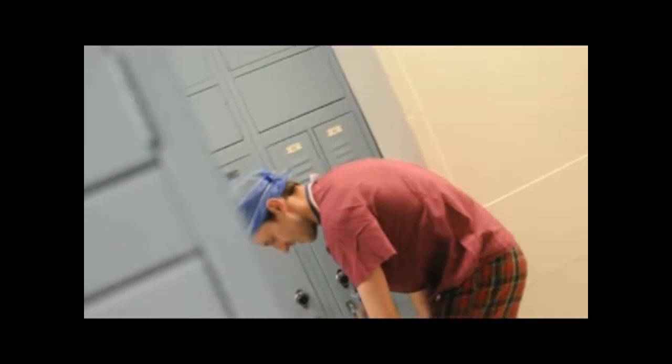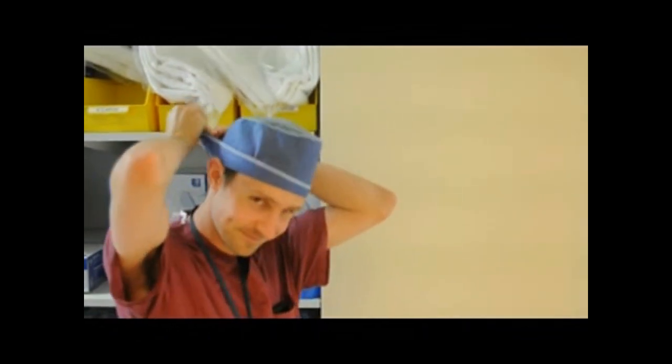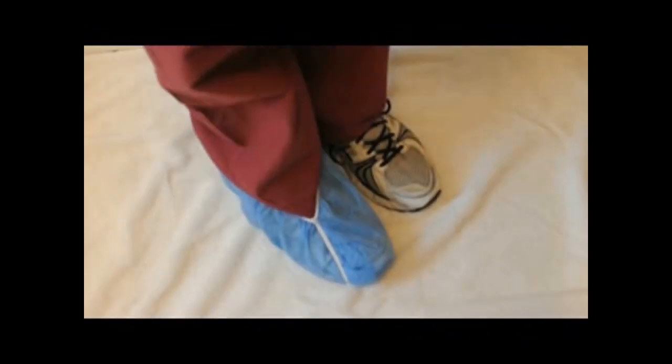First things first: wardrobe. Go to the locker room and change into scrubs even if you are already wearing them from home, because we don't want the germs from your disgusting room in the OR. Don't leave any valuables such as electronics, money, or stethoscopes in the locker room. Put on a head cover — either a cool surgeon's cap or the lame lunch lady cap. If you're wearing nice shoes, you should probably put on some shoe covers.